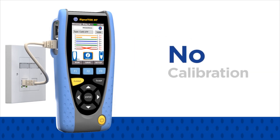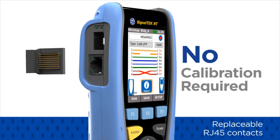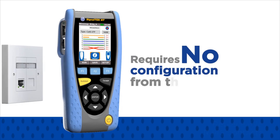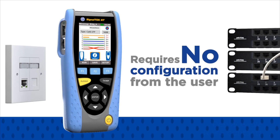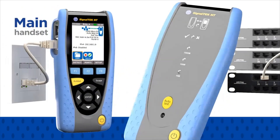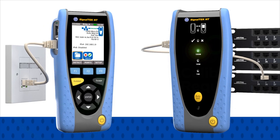There is no calibration required and replaceable RJ45 contacts can further reduce the cost of ownership. Whether testing data cables or active networks, the SignalTech NT requires no configuration from the user, as the two handsets automatically pair, ready for testing. Tests can be initiated from either handset and carried out by one person to save time.